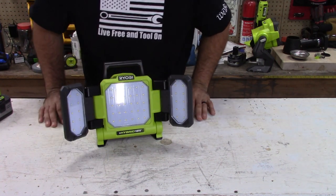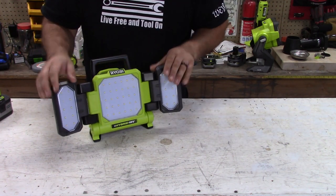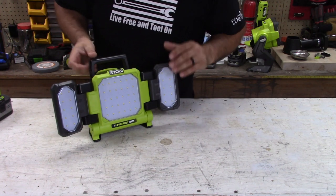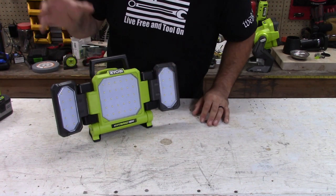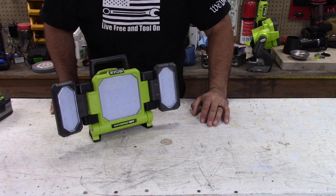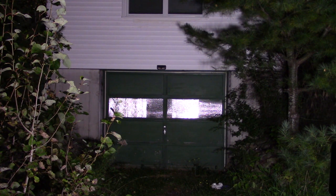3000 lumens. That's kind of hard to conceive, but technology has come a long ways and this is an awesome light. Let's take a quick look at how it lights the side of a building. You can see on each side, on each setting — and this has three different power settings — it lights up the building just fine.